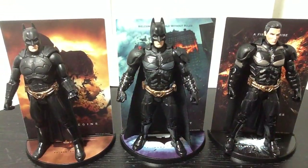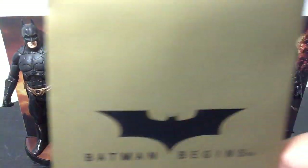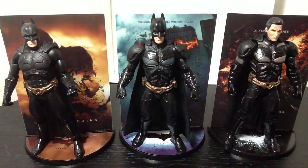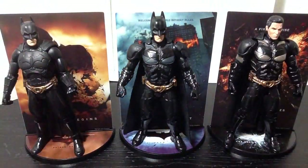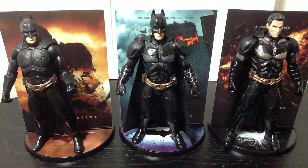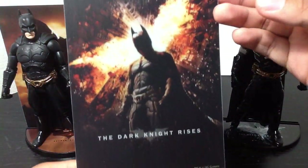Alright, so here we have the Batman figures opened up and out of their packaging. First of all, let me show you this — each one comes in a cool little gold envelope which gives you a little poster that coincides with each one. This is for Batman Begins. This one says Dark Knight and has a poster for Dark Knight. And this one says Dark Knight Rises. Each one comes with an individual poster.